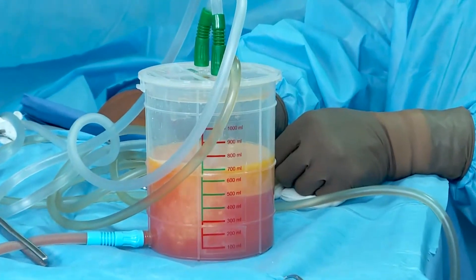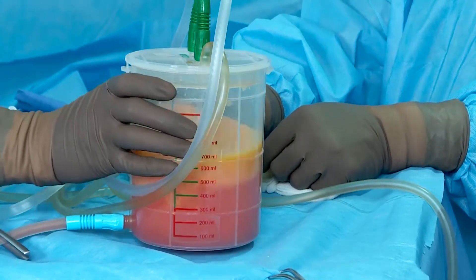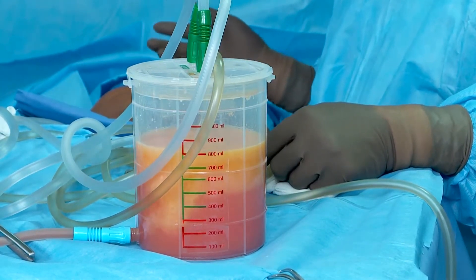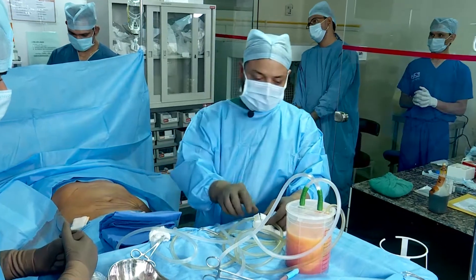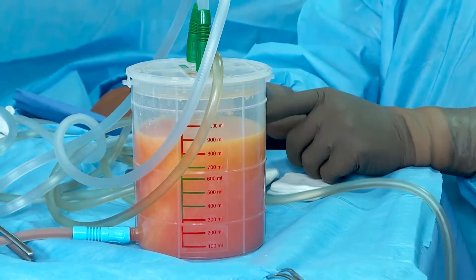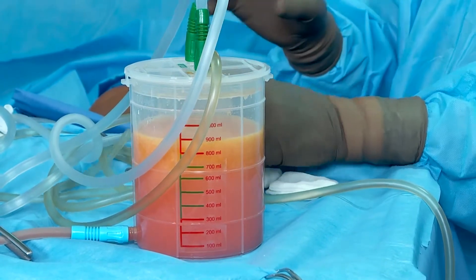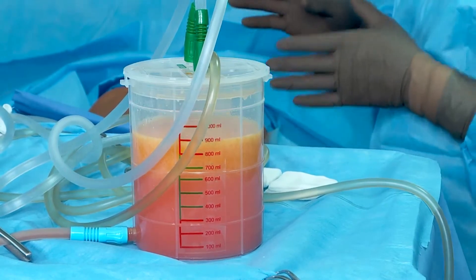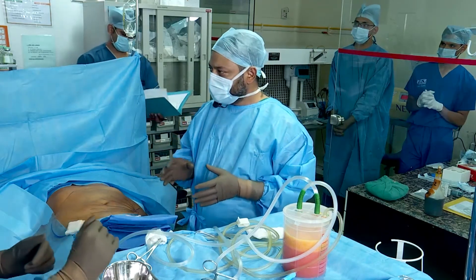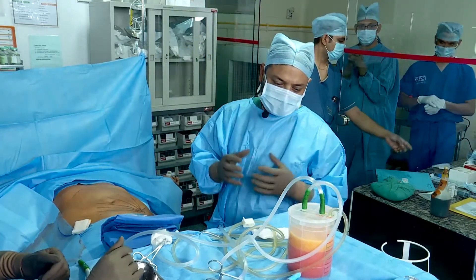The fat will always be in the upper layer and we are washing it. We need to wash out the fluid that came along with the fat. The end point is just to wash once or twice to remove excess tumescent fluid, because it contains local anesthetic. We just want to neutralize the pH of the solution to keep more cells alive.